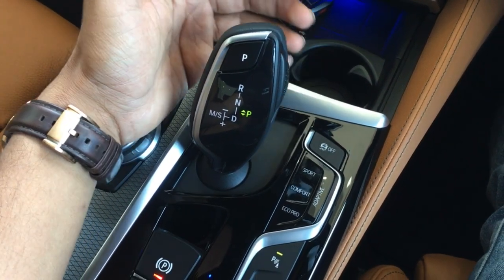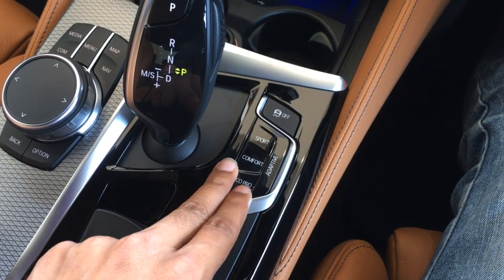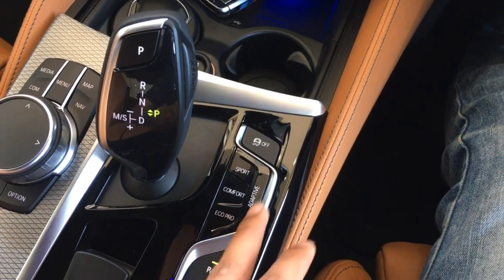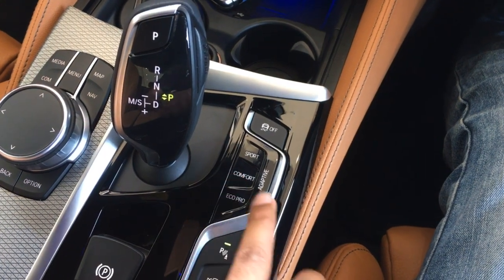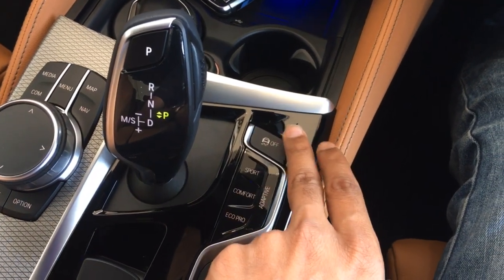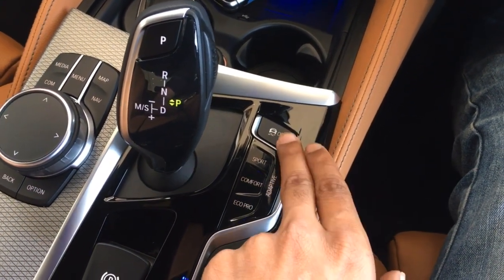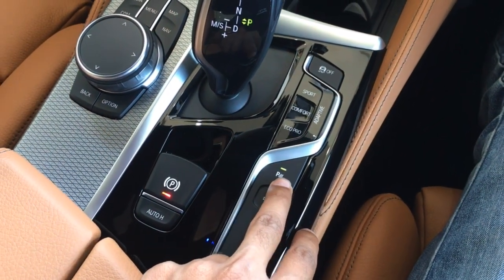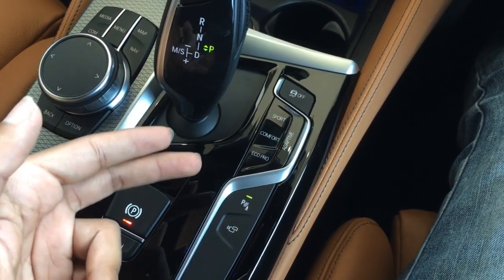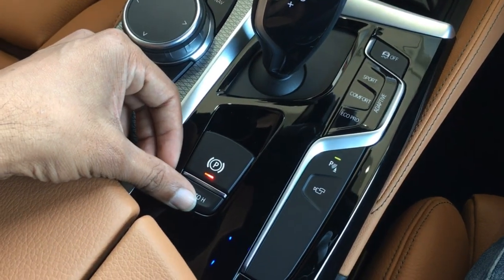You have an electric gear shifter with an 8-speed gearbox. There are different driving modes: Eco Pro, Comfort, and Sport. Uniquely, there's also an Adaptive mode that adapts to your driving style — aggressive driving automatically selects Sport, gentle driving selects Comfort, and in traffic it switches to Eco Pro by itself. You have a traction control button which is always on by default — you can switch it off only when you want to have fun. There's a parking sensor button, and the car is equipped with a parking assistant for automatic bay and parallel parking. There's also an electric parking brake and an auto hold function.